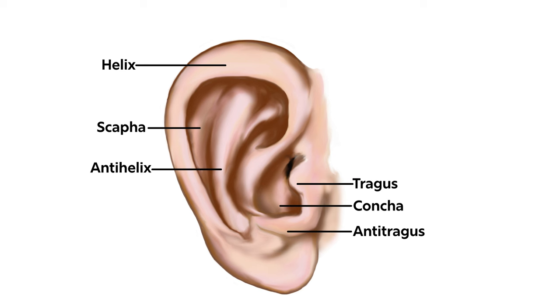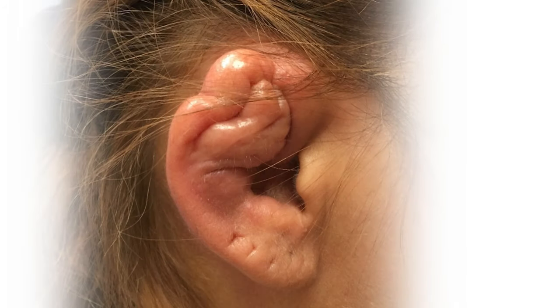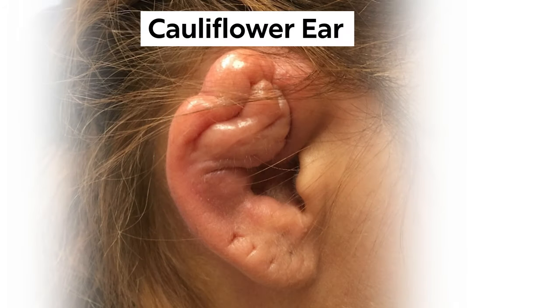The cartilage in these areas of the ear gets its blood supply from the skin, so if there's a clot preventing normal blood supply from getting to the cartilage, then fibrocartilaginous overgrowth will lead to cauliflower ear.